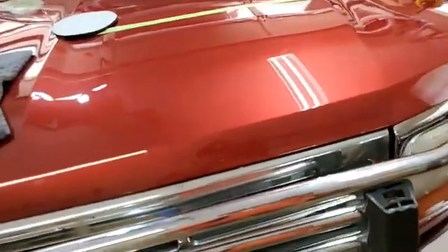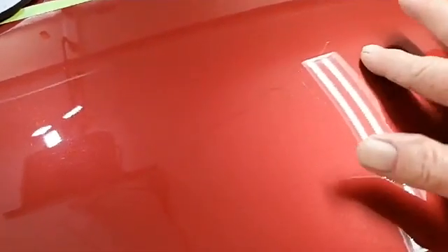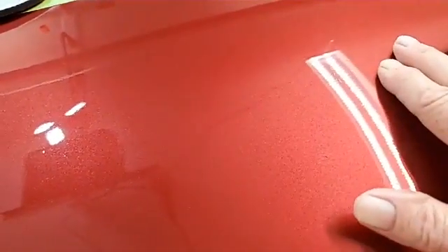What I've decided to do — I've got my 3000 grit damp sandpaper by 3M. This is the abrasive side; it's a foam backing and it's very unaggressive. I'm going to go ahead and see if I can wet sand them out just a little bit more.